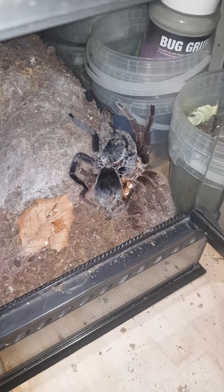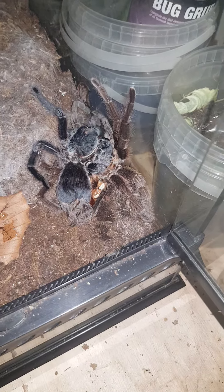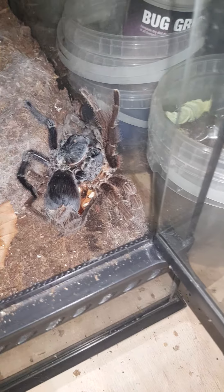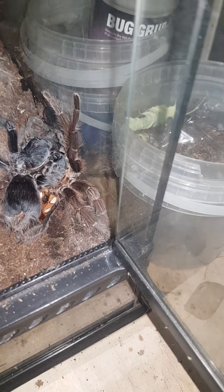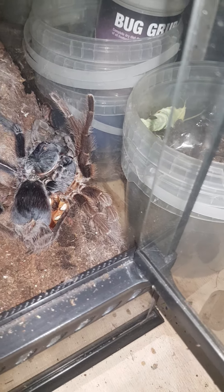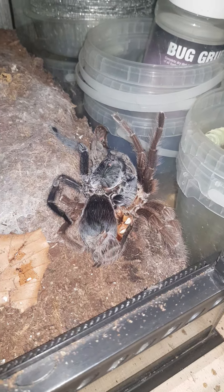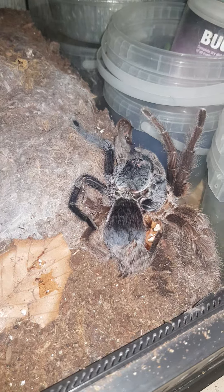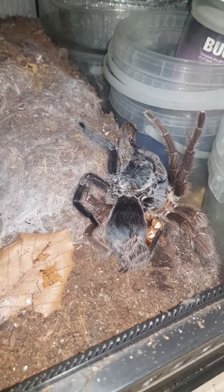This is something I wouldn't normally do, but it can raise awareness for people who keep spiders. You may find sometimes your adults start to struggle getting themselves out of their old exoskeleton, as I noticed with Jennifer here yesterday. I've not touched her — she's been like this for 24 hours now, so I had to start intervening this morning.